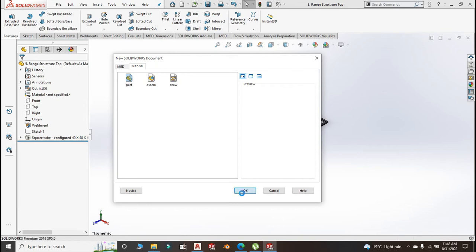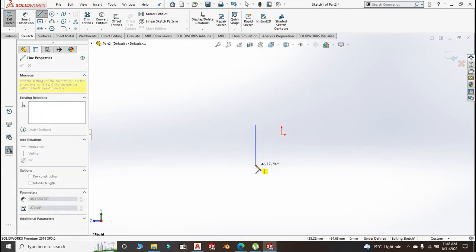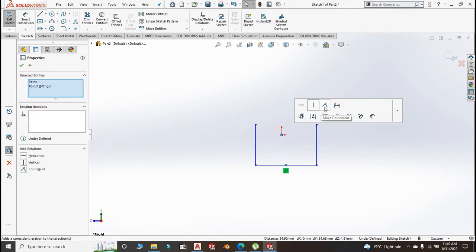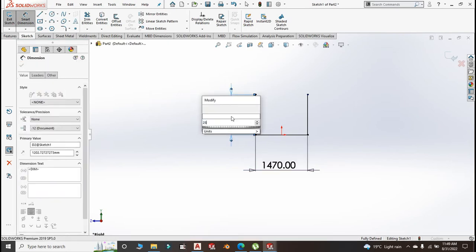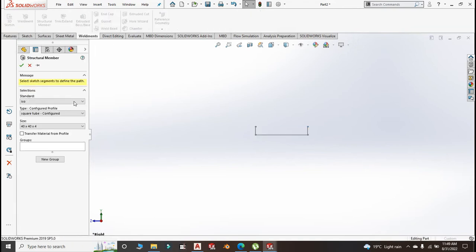Go to new part, click OK. Go to the right plane, sketch new sketch, then create your sketch. Make these two lines equal and make this part and the origin coincident. Smart dimension: here we do 1470, and at this part 250. Exit the sketch and go to Weldment, Structural Member — still 40 by 40.